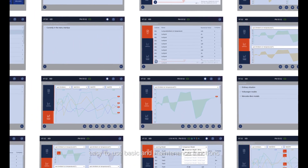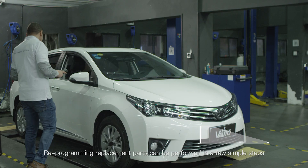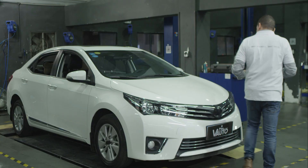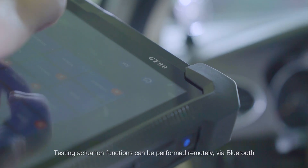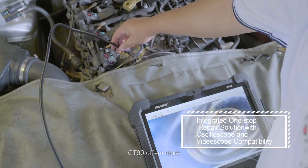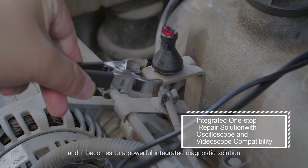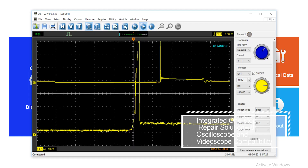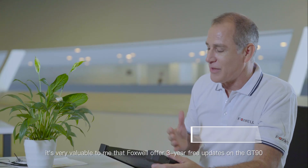The GT90 has clear, easy-to-use basic and maintenance functions. Reprogramming replacement parts can be performed in a few simple steps. Testing and actuation functions can be performed remotely via Bluetooth. Connect an oscilloscope or a video scope to the GT90 and it becomes a powerful integrated diagnostic solution.